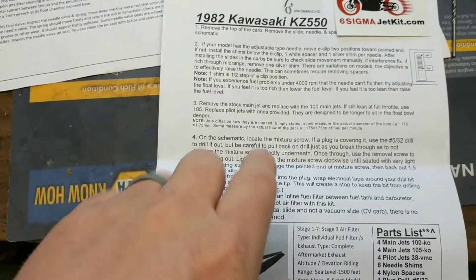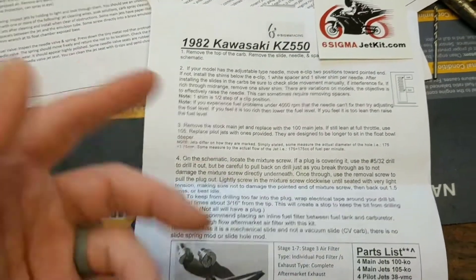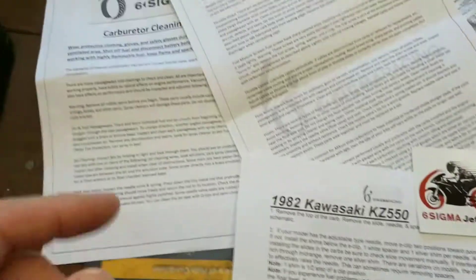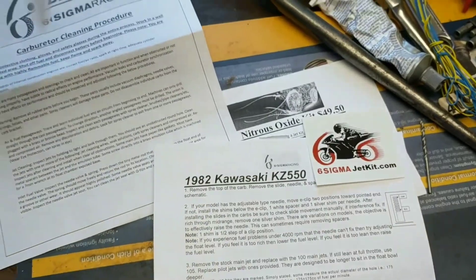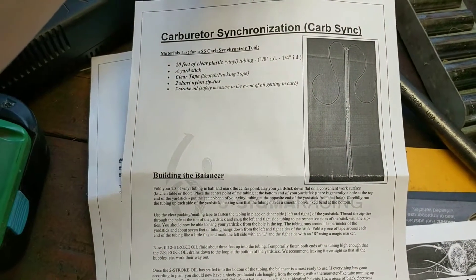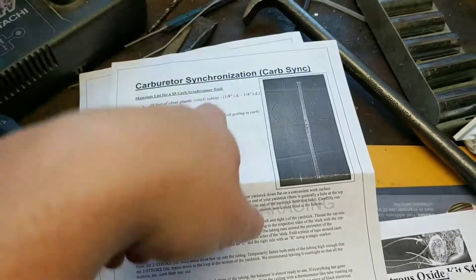It comes with instructions on how to install the jet kit, carburetor cleaning instructions, and I think there is a thing here on how to build your own synchronizing gauge.